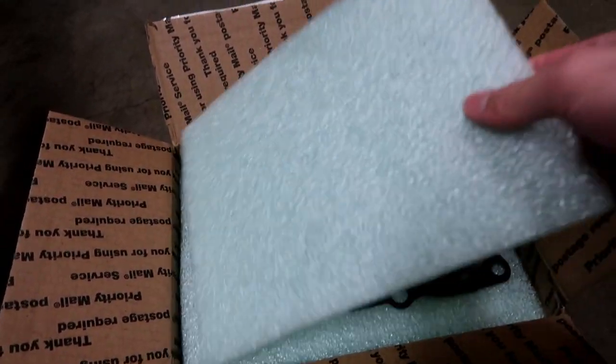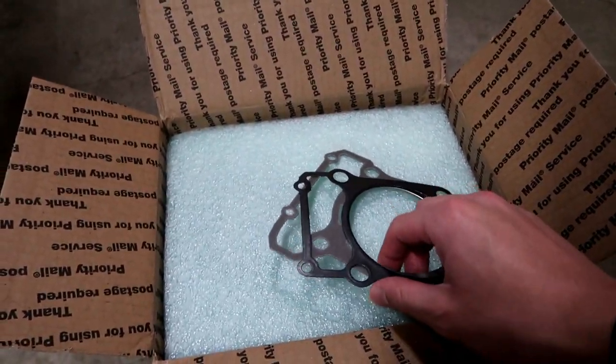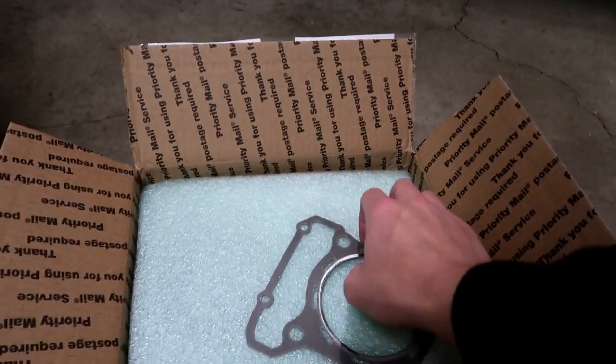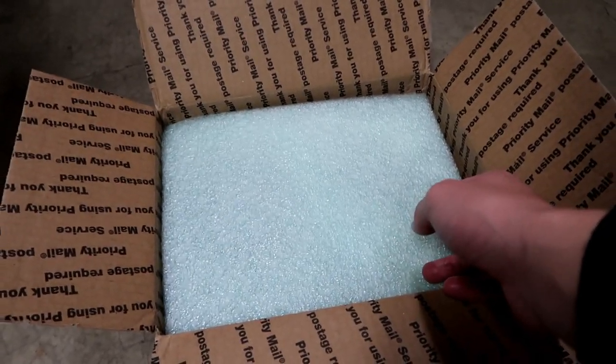Here is the box. Here are two gaskets. This is the crankcase to the cylinder gasket. And then this of course is the head gasket right here.